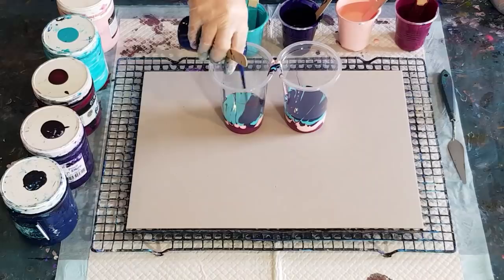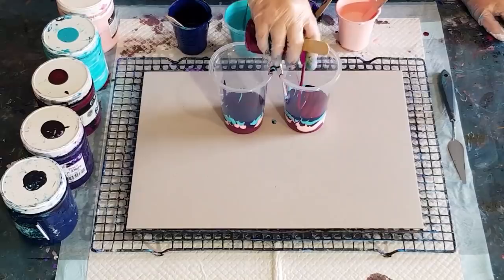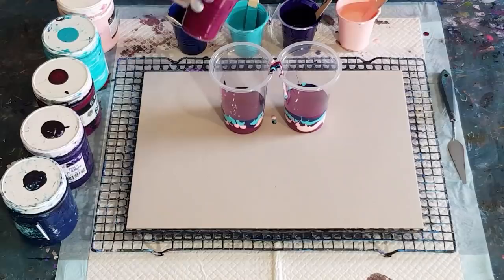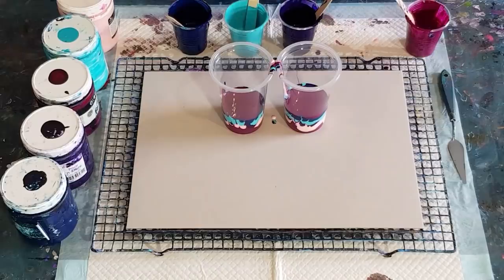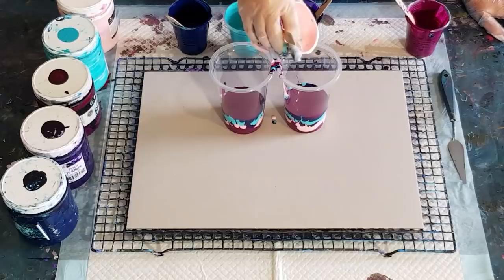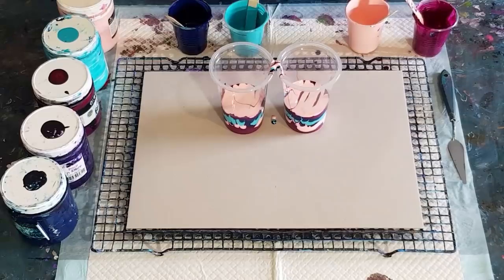I think I've used the Elmer's School Glue once before and I did oranges, blues, yellows, and red from memory. I've used the Elmer's School Glue once before and I was really happy with the results, so I'll give it another go. I'll try it a few more times.